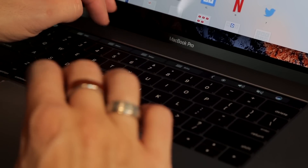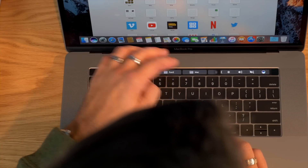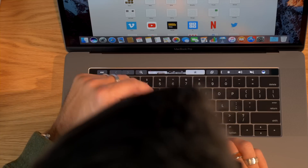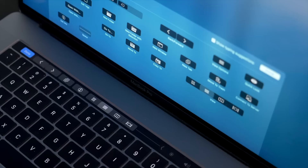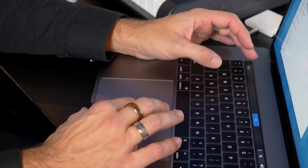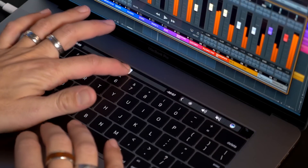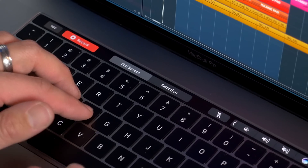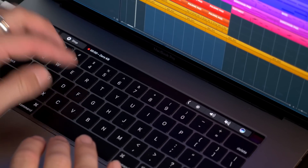The touch bar is interesting — I love the feel of it and I can imagine it's going to be very useful in the future. I'm a key commands guy and I love pressing a button to do a function, so I can't see myself using the touch bar as a replacement for key commands. Where I see it being valuable is for precise moves with your mouse — something you can do quickly with your finger. It's also great in a program like QuickTime when recording a screen capture; the controls appear on the touch bar and not on the screen.